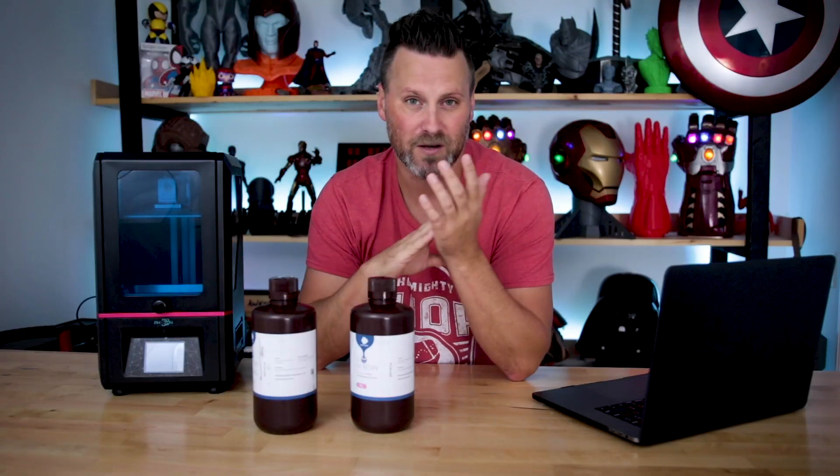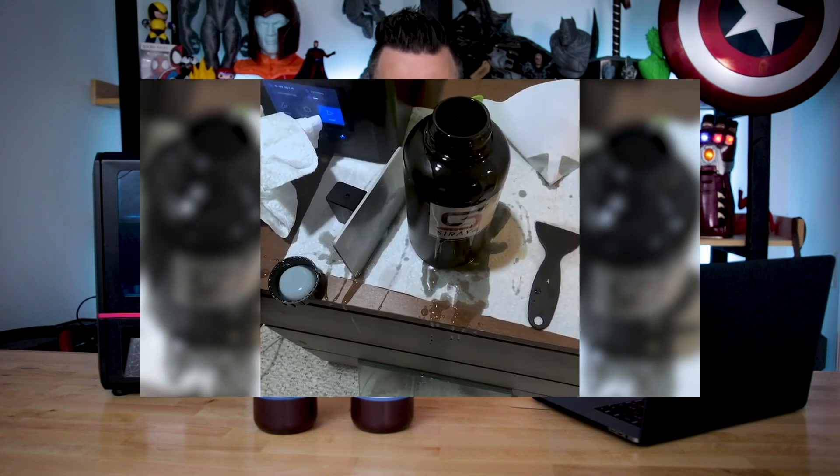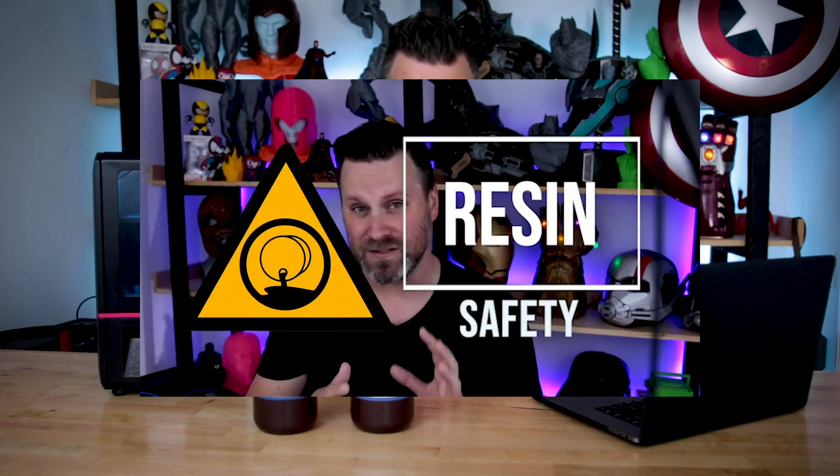I definitely do not want any sort of chemical burns. I don't know if it's going to have any strong reactions — I'm not going to test that on myself. I had one resin accident a handful of months ago that left some burns on my skin. I'll have a link up above if you haven't already seen that video, where I go into detail about how to be a little bit safer when working with resins.